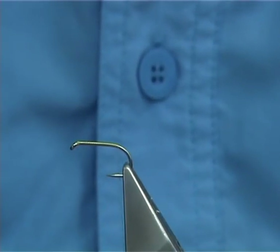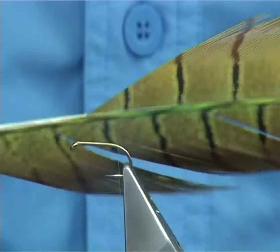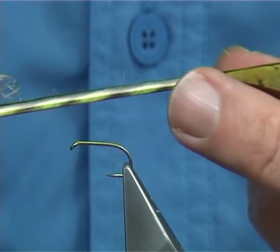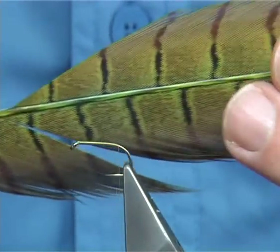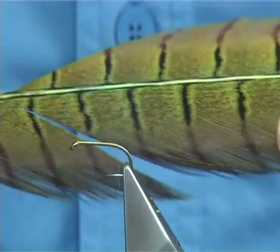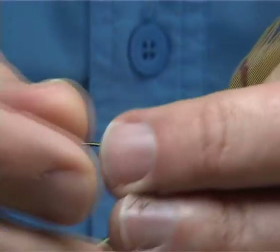Now for the tail — this is pheasant tail, dyed chartreuse. You'll see the colour mainly in the back. As long as the feather is light enough, the natural brown will take the colour and you get this lovely olive colour. It works extremely well. Or you can have it a bit deeper — if you get a darker pheasant tail it's a slightly different colour, which was on one of the originals.